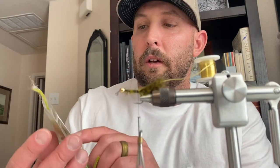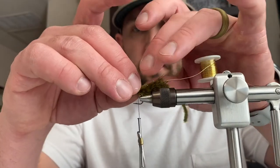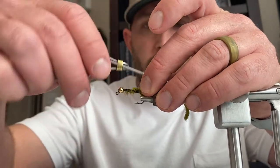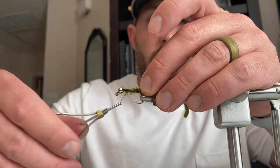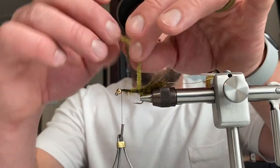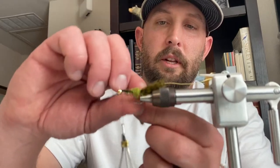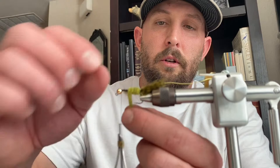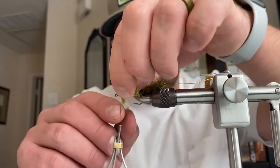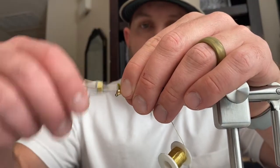Next thing we're going to tie in is this light olive chenille. Get yourself a good chunk, tie it in and secure it with a few wraps, then wrap back down all the way to the front of the hook. Then start building the body with the chenille — just wrap it around, laying it right next to each other, building that body all the way up. When you get to the base, tie it off with a couple wraps.